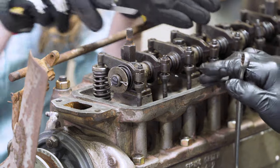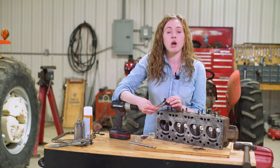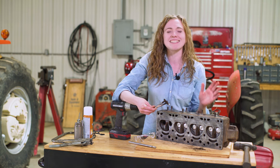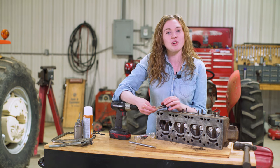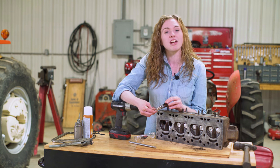We're doing this as part of our engine rebuild process. So we have a separate video that talks about the pistons and rings and sleeves and rod bearings, main bearings, etc. So if you want to do any of those steps on your tractor, go ahead and look for that video. This video though, we're just going to concentrate on the valve train replacement here.